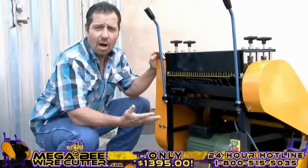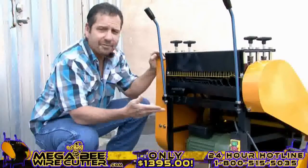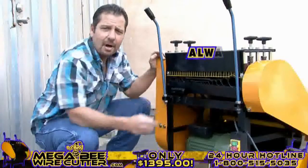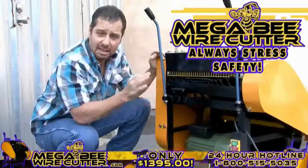Your machine is now ready to turn on. You'll find the Mega Beat Wire Cutter has an easy-to-see on and off switch, located here. Always stress safety when using this machine, and be sure to keep kids clear.